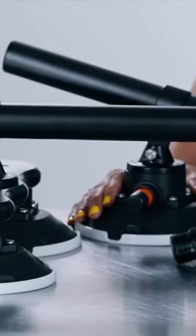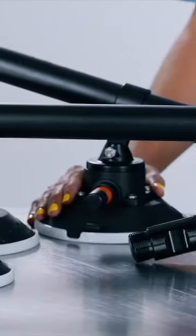The Seasucker Monkey Bars work great on glass, metal, and really any non-porous surface. The Monkey Bars are a favorite of those that have panoramic roofs on their cars.